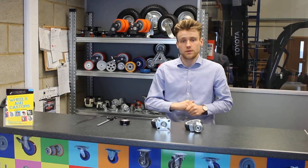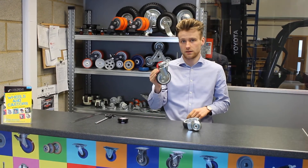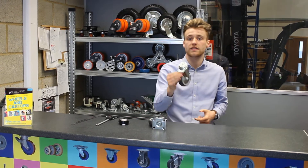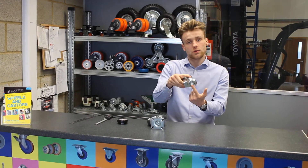In front of me I also have two types of casters. The first one is a top plate caster with the four hole centers, and the second one is a bolt hole caster with just the single bolt.